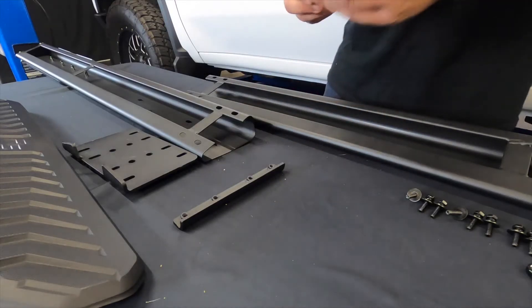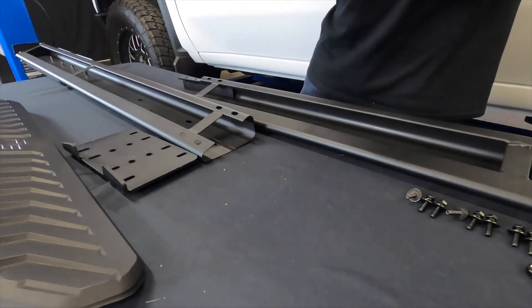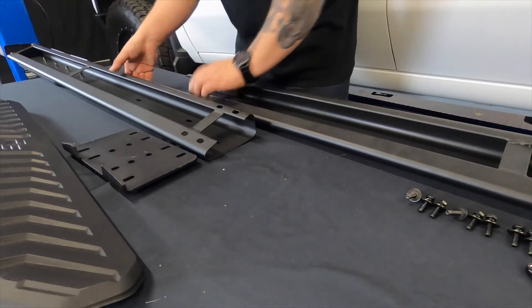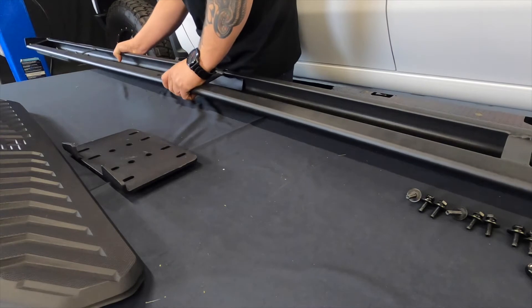We'll take the tall reinforcement plate and slide that into the taller part of the step bar in the back. Then we'll take the short reinforcement plate and slide that into the shorter end of the step bar here. Now I'm going to take the other end of the step bar and we're going to line all that up together.